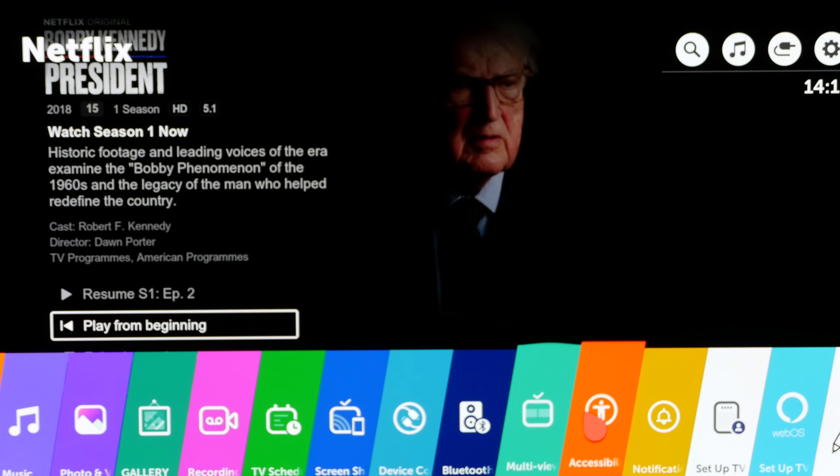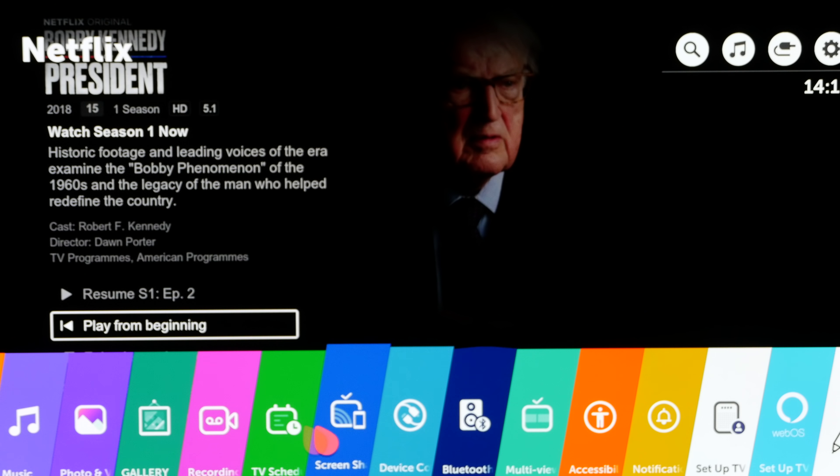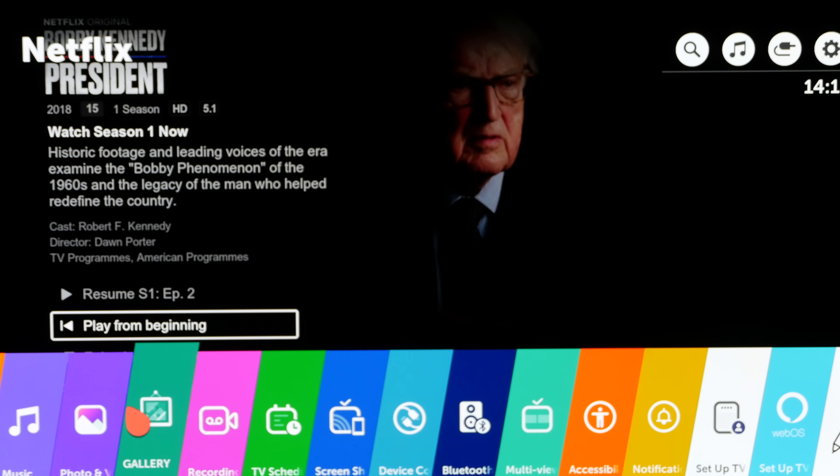There's a launcher bar on the bottom — you just go through and select what you want, and you can move things around so your favourite items are easily accessible. It has all the services you could want. Every catch-up service is there thanks to Freeview Play, so you've got BBC, Channel 4, ITV and Channel 5. You've also got Netflix, Amazon, Now TV and YouTube. Pretty much anything you could want is on that platform. I think it's a fantastic platform — it works really well, it's slick, responsive and intuitive to use.